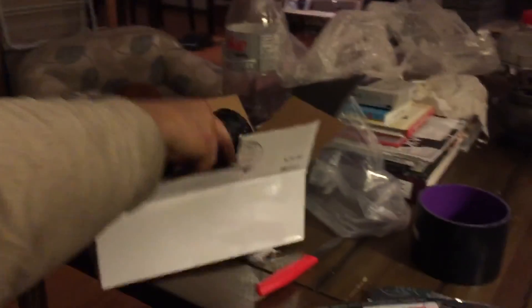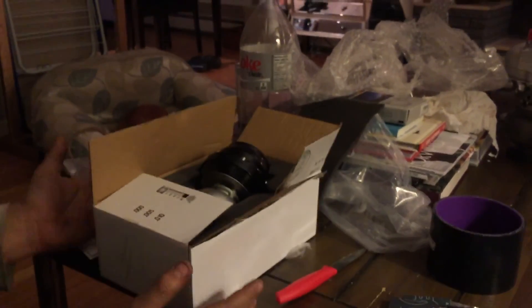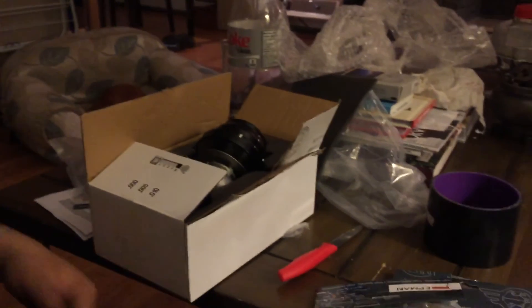Everything here cost a total of about $130 to $140 shipped. Can't really complain - looks good.